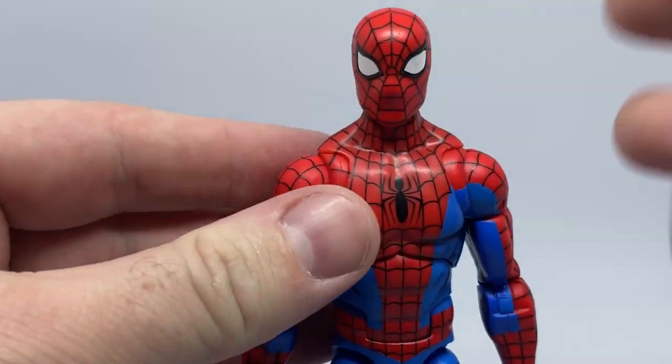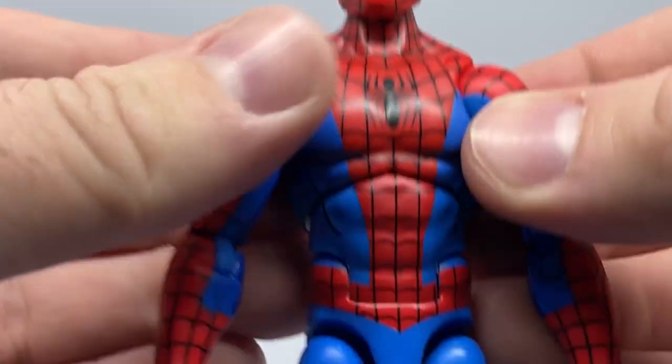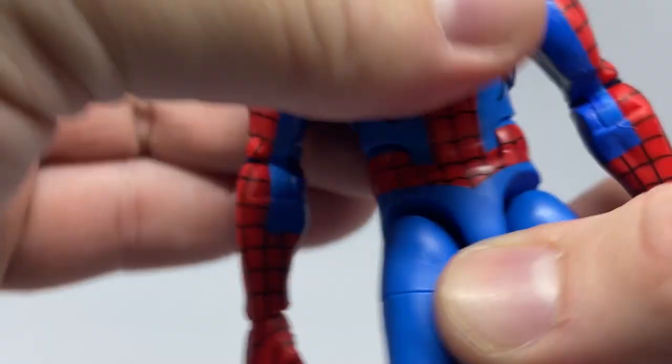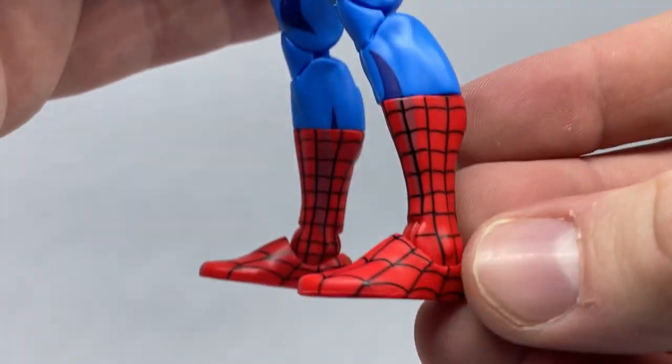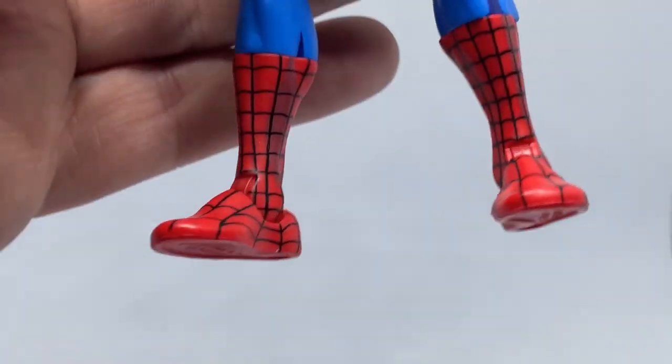It's got good articulation — butterfly joints, upper torso joint, lower ab crunch. It doesn't have the toe joints like the Renew Your Vows Spider-Man, but that's okay.